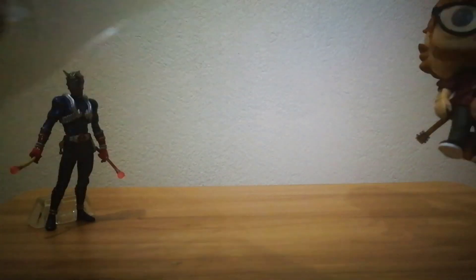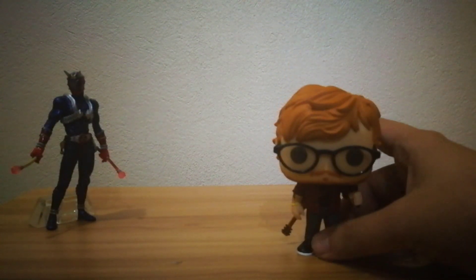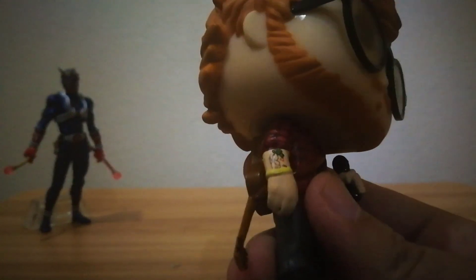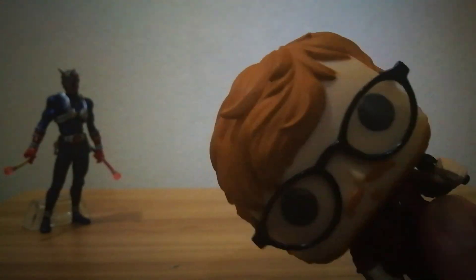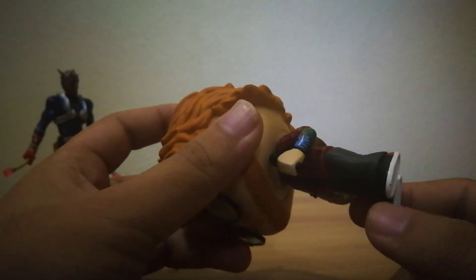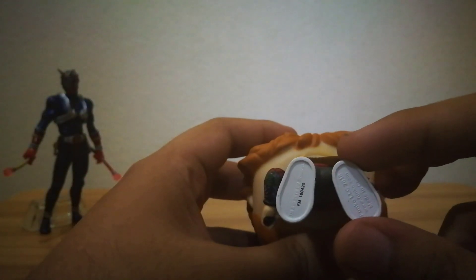There it is, looks really nice. For the details, it actually has this really nice Ichiren tattoo painted on its arm, and same goes for his left arm. I can't really see because of the lighting, but yeah it looks really neat. On the back he has his guitar, a nice pair of shoes, and on the feet there's the copyright information.